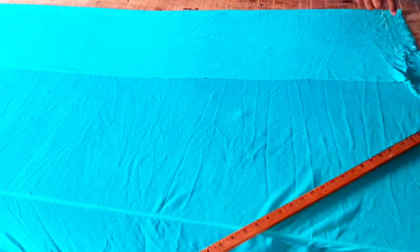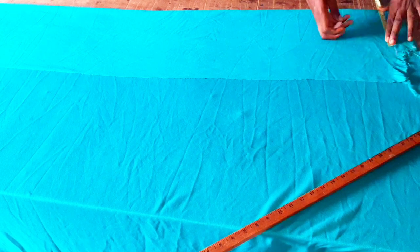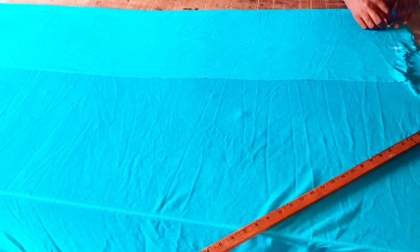Here is my base, and from here I'll start taking my measurements. My shoulder is 7 inches. For the neck, I'm making use of a neck depth of 3 inches.